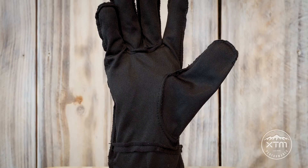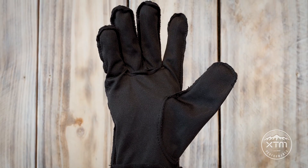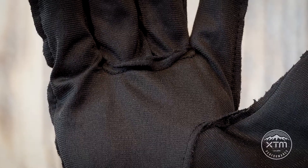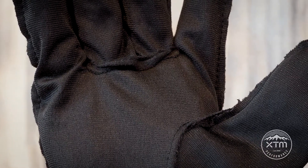Have you ever wondered what goes into a ski or snowboard glove? Let's look at how XTM's gloves are constructed. All our gloves start with the highest quality fabric liners, which are both moisture wicking and have a soft on-skin feel for comfort. Depending on which glove, they could be made from Bemberg lining to merino.